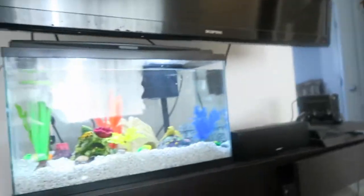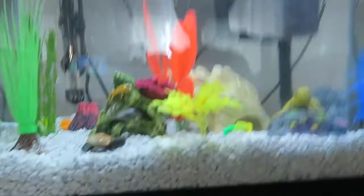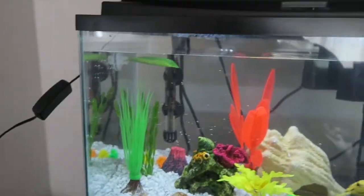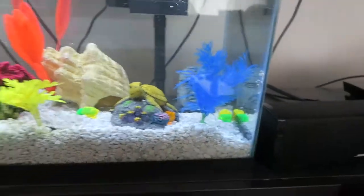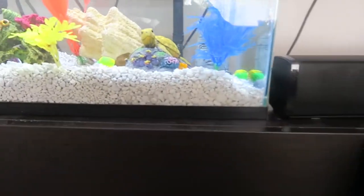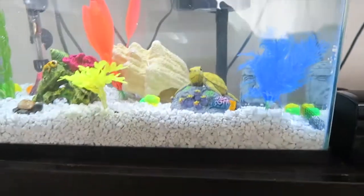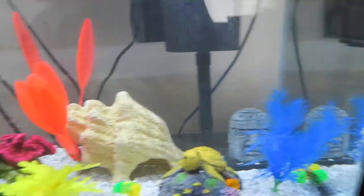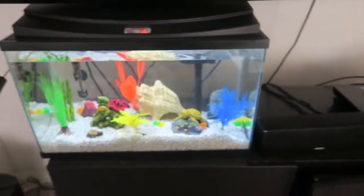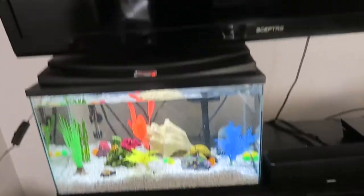Alright, so I got it set up. This isn't where it's always going to be — it's just a temporary spot until we get a table specifically for this. I'm going to give it a little while so the water conditions properly, and then I'm going to put Pablo in his new home and see if he likes it.